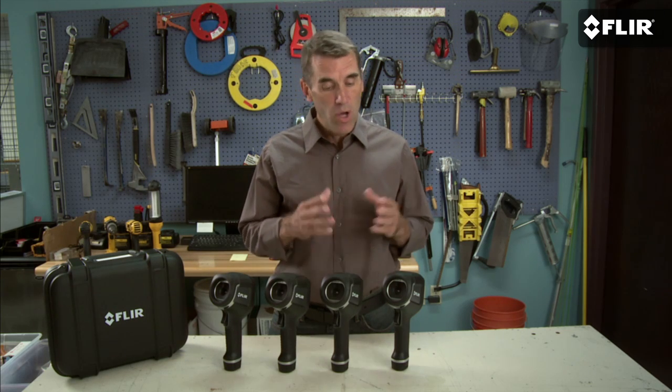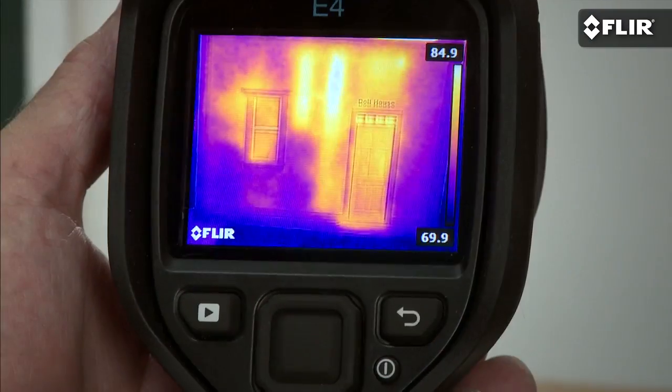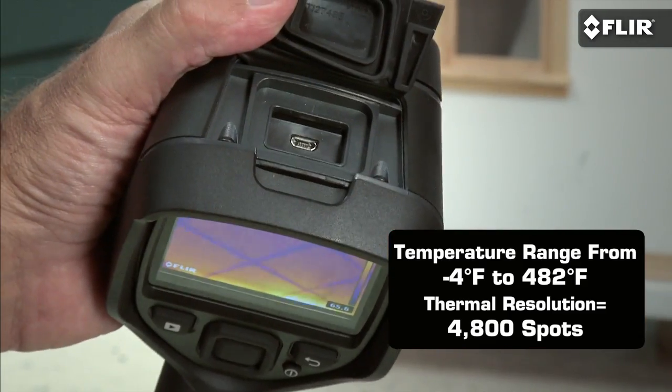In the past, you could only get MSX on high performance FLIRs. Now, all new E-Series thermal imagers come with it. The E4 is fully automatic and focus-free. You can measure temperatures up to 482 degrees Fahrenheit, and downloading, analyzing, and sharing the images you save is a snap.